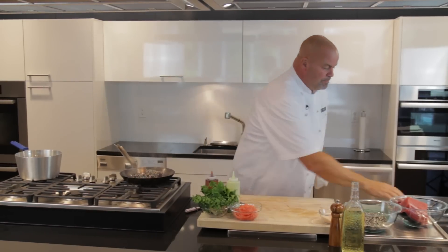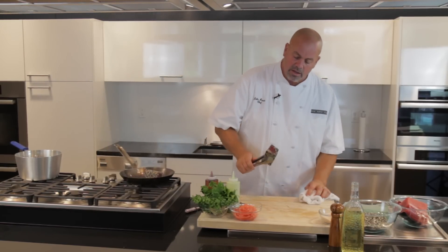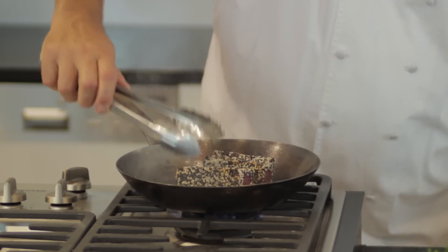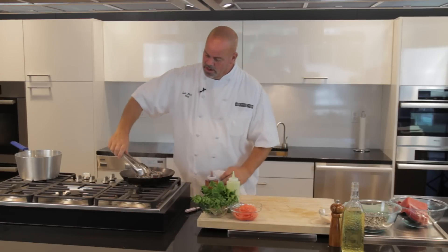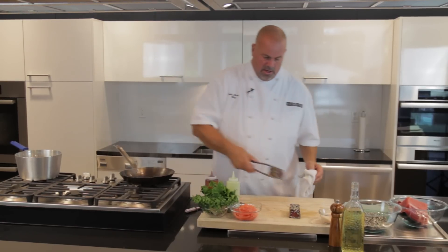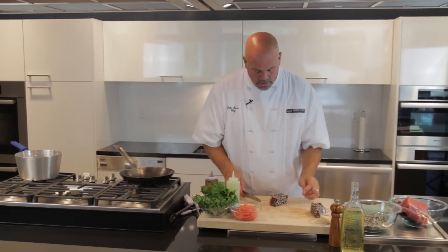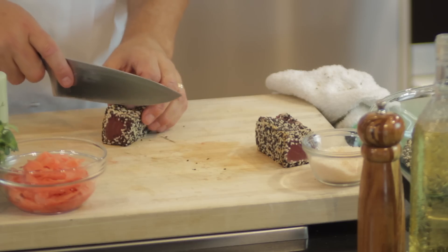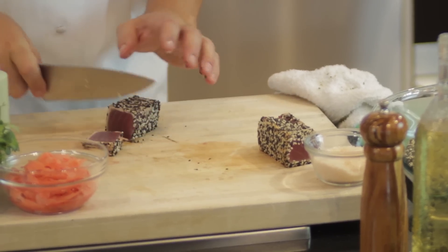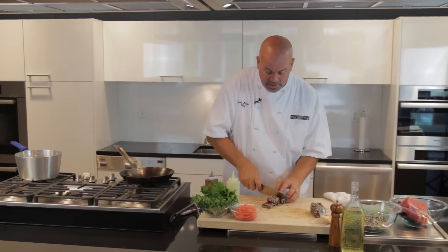It's just finishing its last searing side, and we're going to bring that out. As you can see, it's just got color around the outside edges. We'll cut this piece into some nice beautiful chunks here — slice through that and then come down with one quick slice. Nice sear around the outside, but still beautiful and red on the interior.